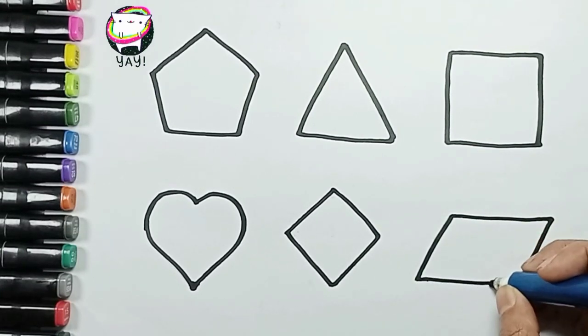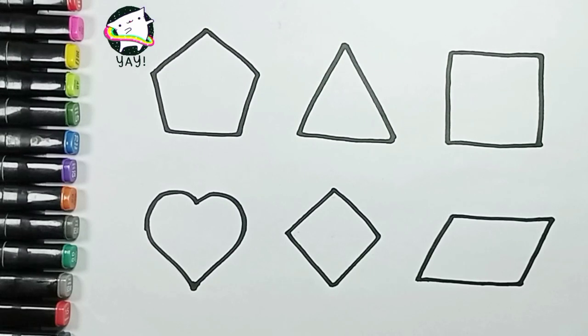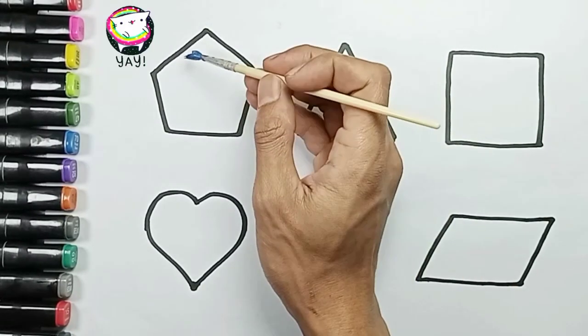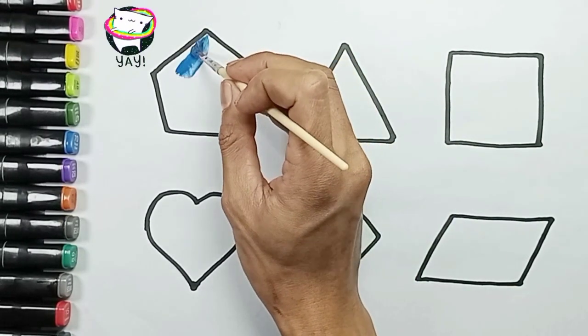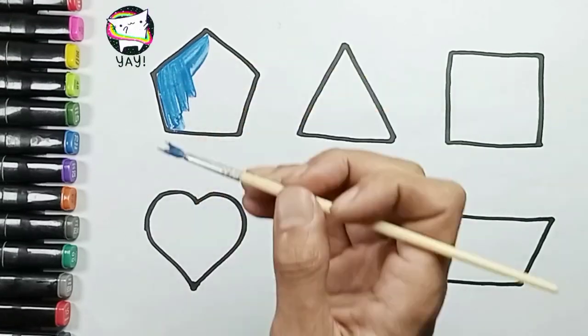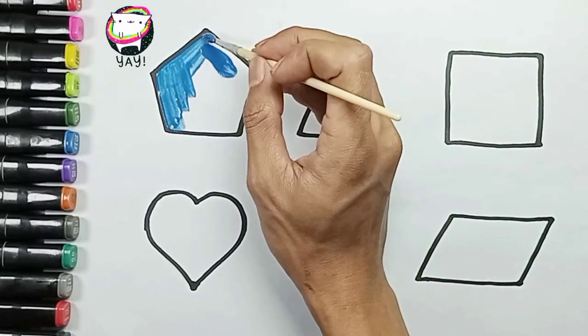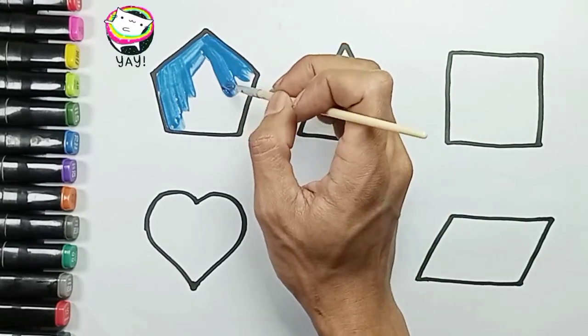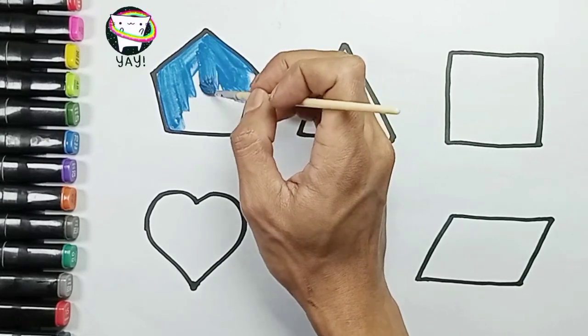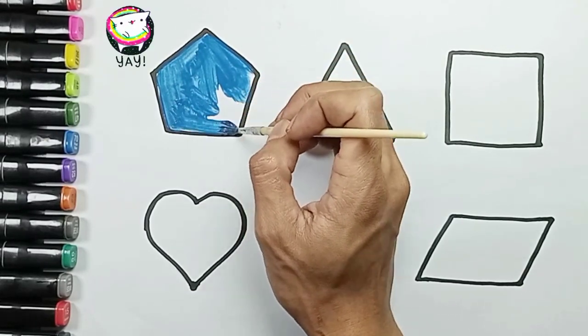Don't go anywhere. Okay, and now continue coloring it. Yes, Mommy. Pentagon shape, blue color.